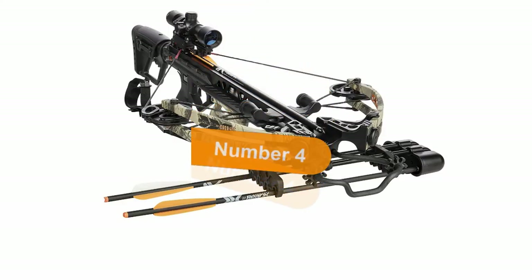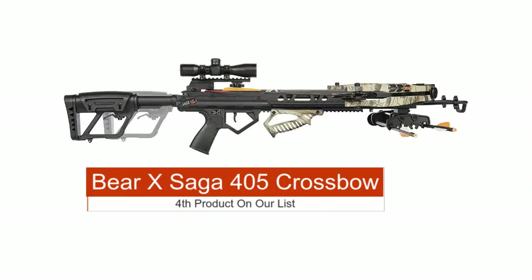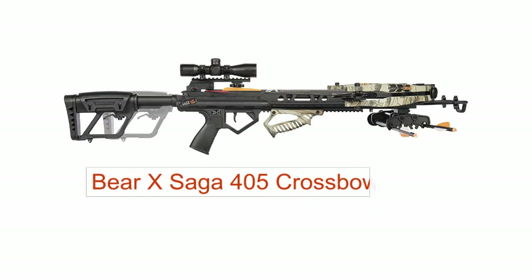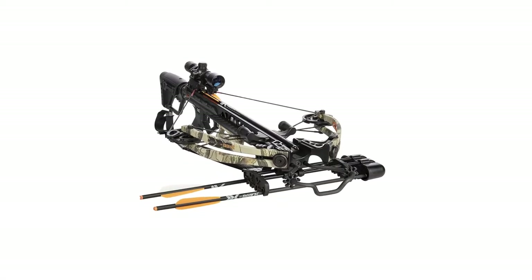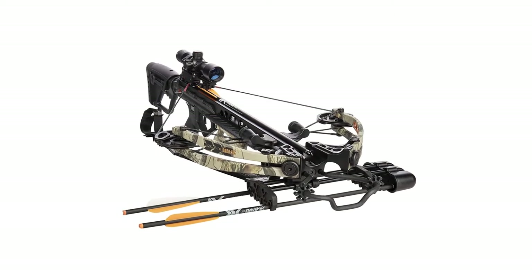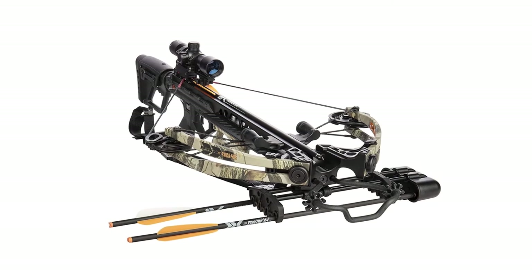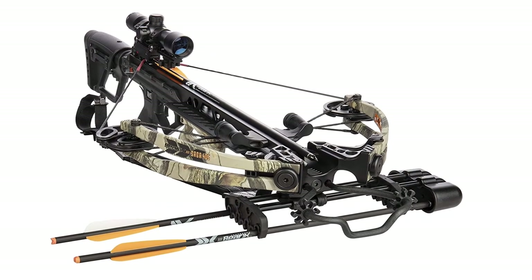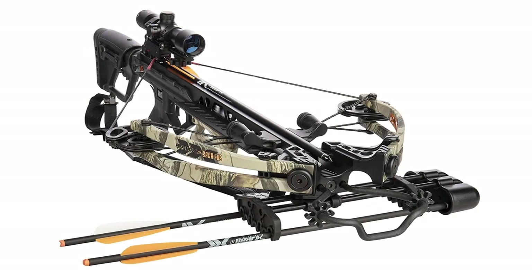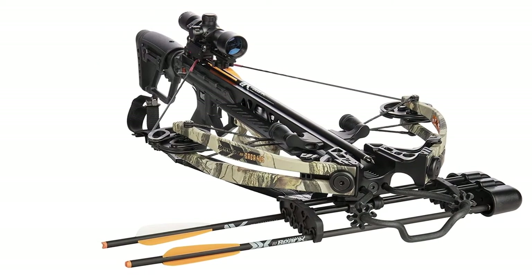The fourth product on our list is the Bearx Saga 405 Ready to Shoot Crossbow Package, which comes with a 4x32 scope, quiver, bolts, cocking rope, and wax. This is our best value crossbow for hunting. If you're looking for an affordable crossbow for hunting, then the Bearx Saga 405 is the crossbow package for you. If you want a crossbow that will behave like a formidable weapon in the field, you can't go wrong with the Bearx Saga 405.